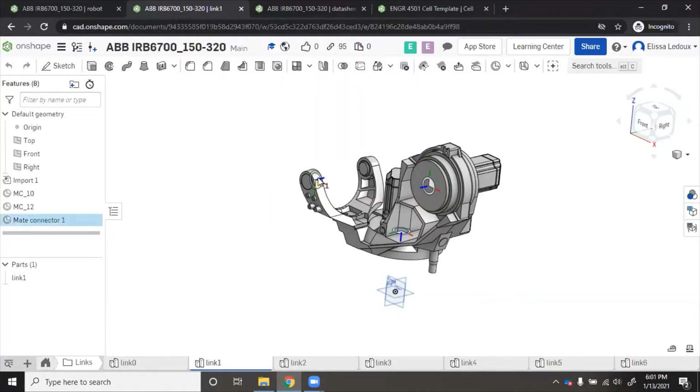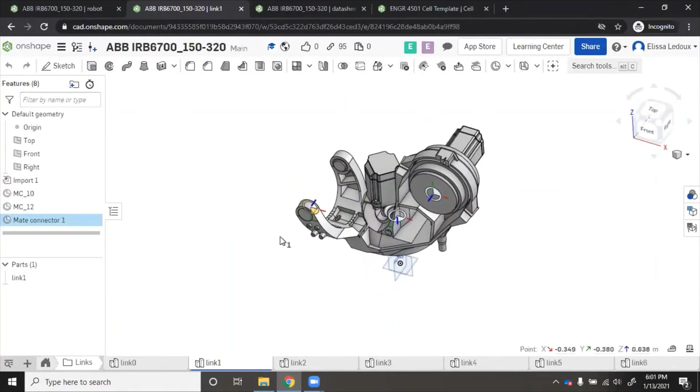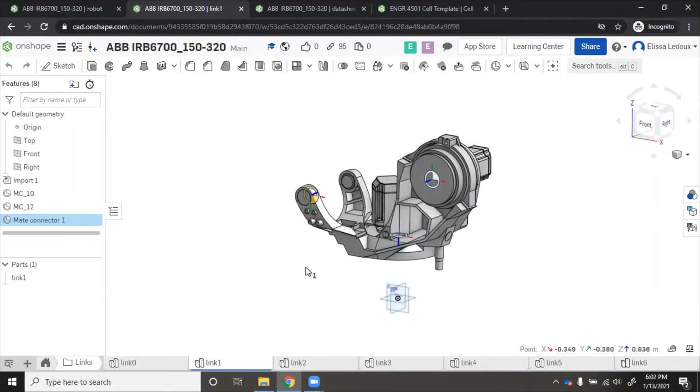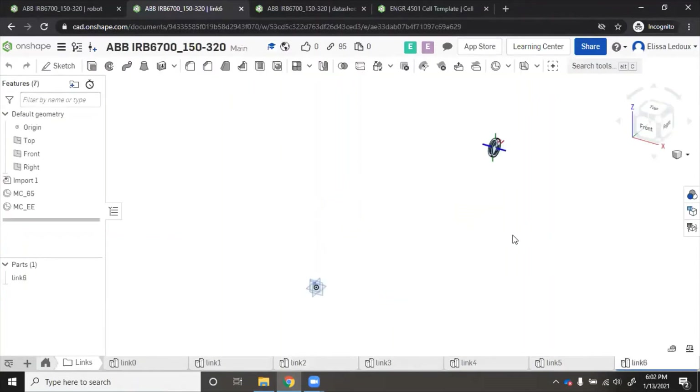I also have one for where the cylinder connects, but you won't need to do that for your homework. The main thing is that each of the robot's main joints are in the correct spot. Go through each link and add a mate connector on all of them. Note that each link showed up in its correct location relative to the origin, the same place as in the assembly — this is good, but it doesn't always happen to be the case.